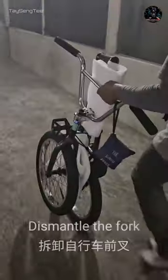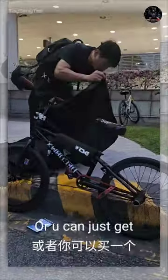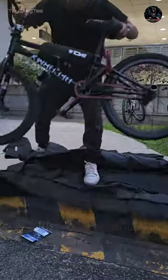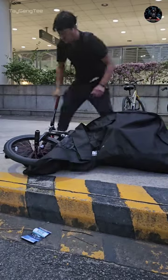How to take the train with a BMX: dismantle the fork and tie it with the frame. Or you can just get a bicycle bag — just load up and you're good to go. Can we skip to the good part? No.